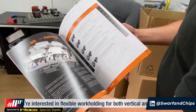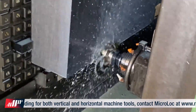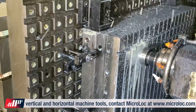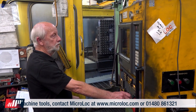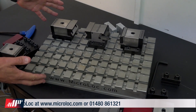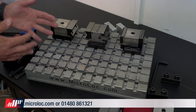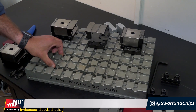So before we see how it's made, let's see how it works. This is the Microlock workholding system — this is our Kit 75. We do four ranges: 50, 60, 75 and 100, and that number represents the pitching of the slots.